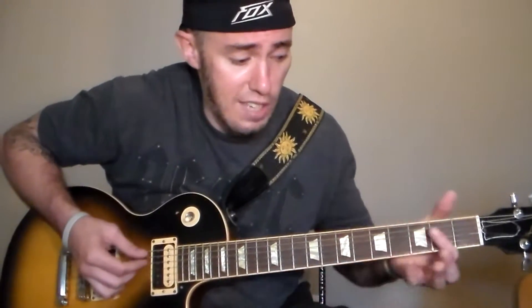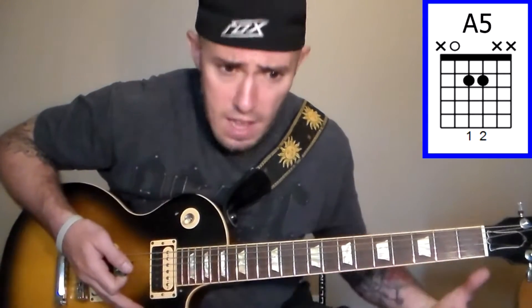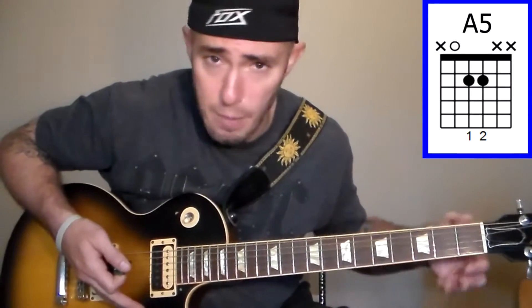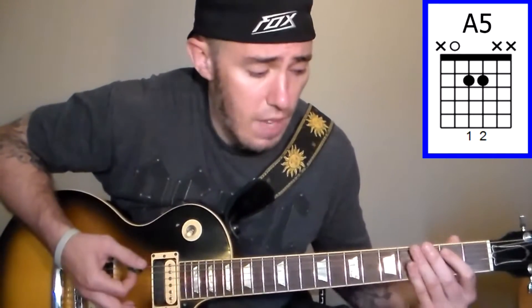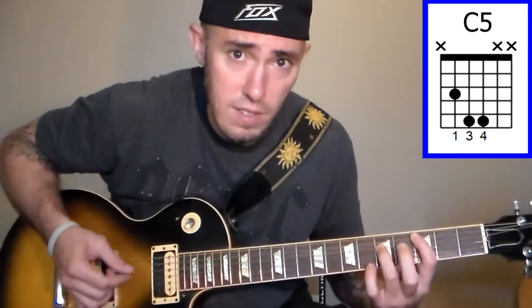First let me show you the rhythm part. Basically all that is, it starts out with an A power chord. Any time you see A5 or C5 or D5 or E5 or anything with a 5 after it, that means power chord — sometimes people don't always know that. So it starts out with an A, then goes to an E, then to an F, then a G power chord, to a C power chord.